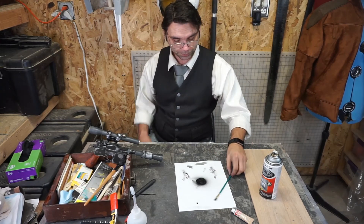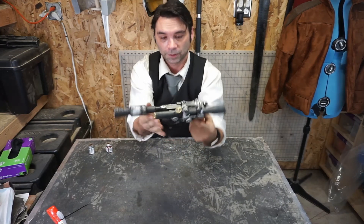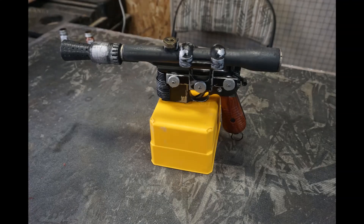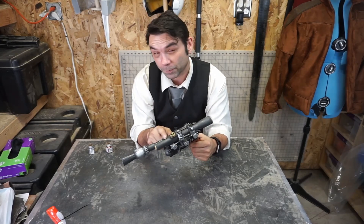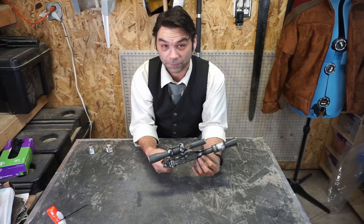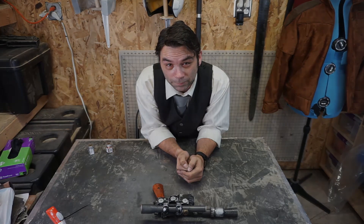Let me bring in some close-ups and wrap this thing up. Here it is — I am super, super happy with how this thing turned out. It is gorgeous. I certainly hope it makes the young man very happy. I'm probably going to end up making a stand for it. It didn't take me too terribly long — I already had the body done. That's actually not a lot of time. That is how you finish a Han Solo blaster. Go be a scoundrel, make one yourself — we'll see you next time.